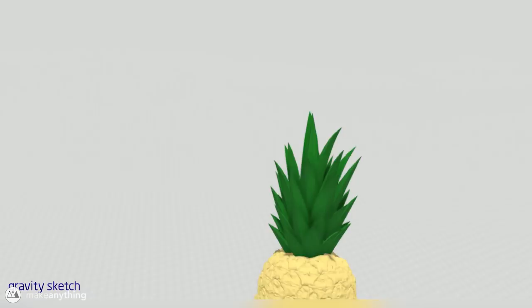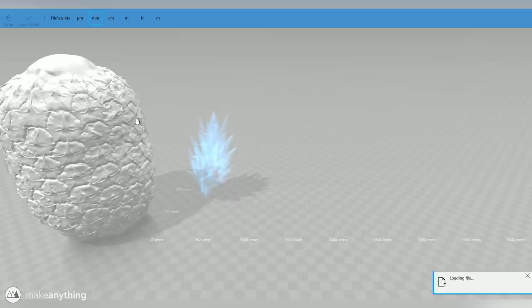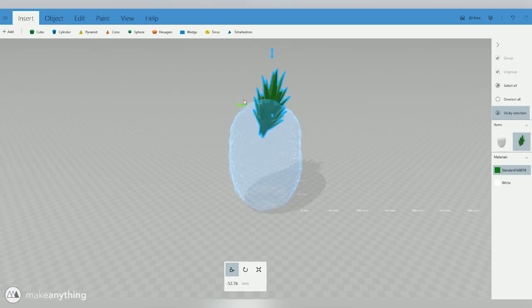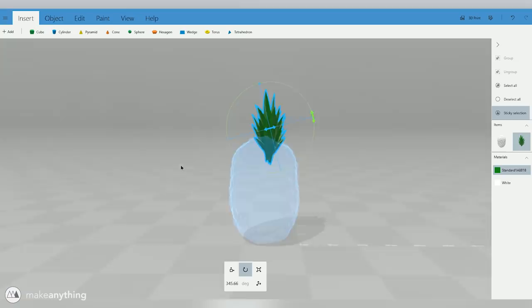I'll import the top of the pineapple and also bring in the bottom into the same file. That bottom part of the pineapple is the part that's to scale, and now I can adjust the top part by eye until it fits and looks good. Luckily this isn't something that requires millimeter-perfect measurements — I'm just trying to create something that looks good. So we'll position it, scale it up, rotate it, whatever we need to do.